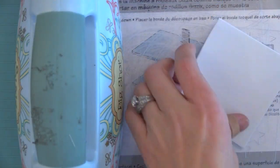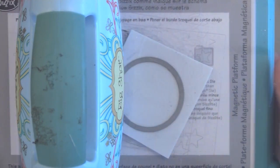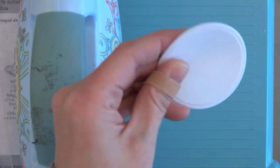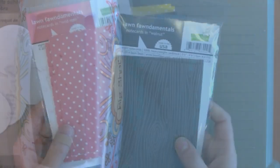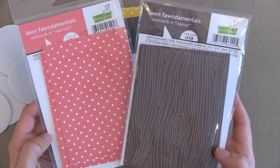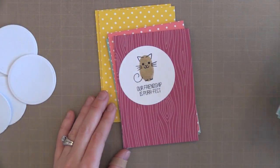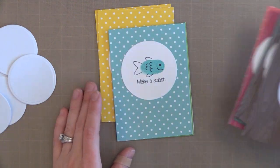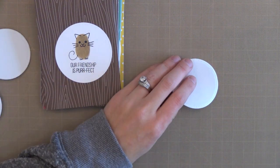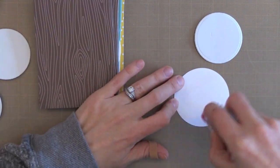I wanted these to pop up on my card, so I have some white Fun Foam. I'm going to take a circle die that is smaller than the one we just used and run it through my die cut machine, giving me a white Fun Foam circle that will provide dimension behind our stamped circle. I thought it would be fun to use Elan Fon's 4 Bar Note Cards — these are 3½ x 4⅞. There are different packs in various colors of polka dots and wood grain, and they're perfect for these playful little cards. I also like that they're top-folding and they sell envelopes for these too.